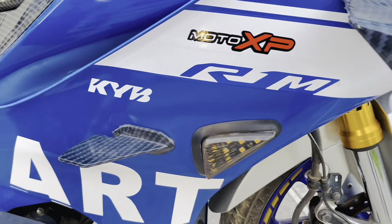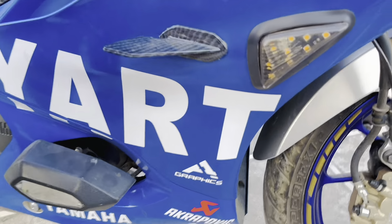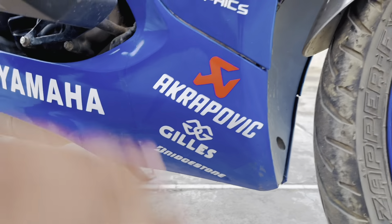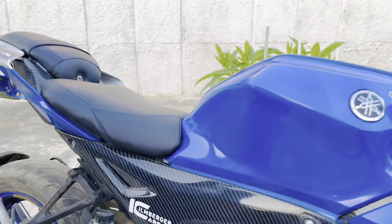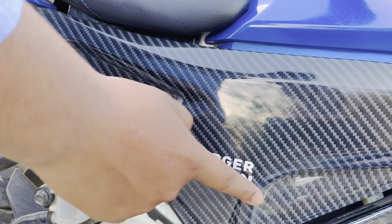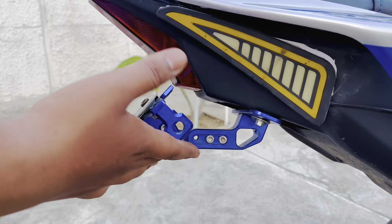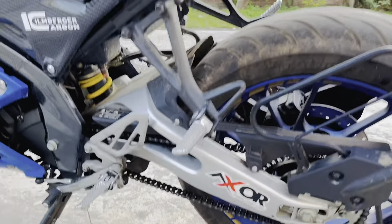Here it is Moto XP R1 — again there was a theme name here, you can see it. Akrapovic and Even Graphics is the wrap brand. Bridgestone is the tire branding, although we are not actually using Bridgestone tires — it's just for branding aesthetics. Even Graphics is where the full Yamaha wrap was done. This is Klimberger — a carbon fiber parts brand that makes parts for big companies.